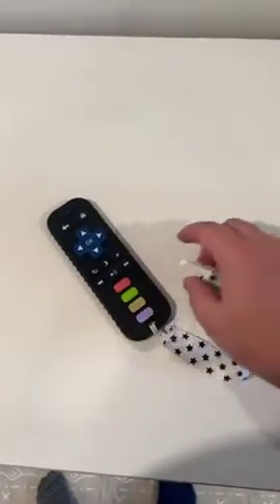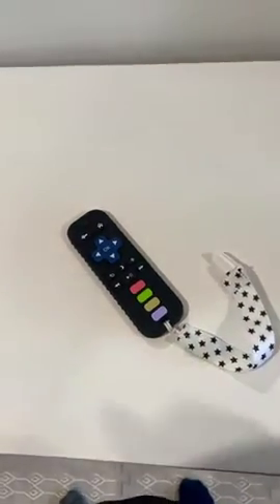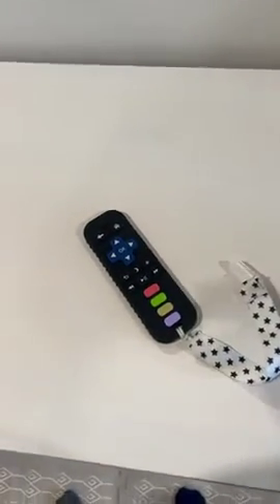I would highly recommend this for anybody that has a baby that's teething or loves to grab the remote, change the channel on you, anything like that.